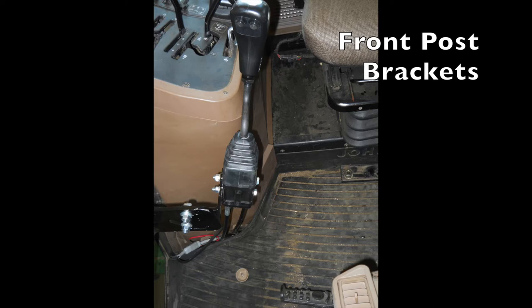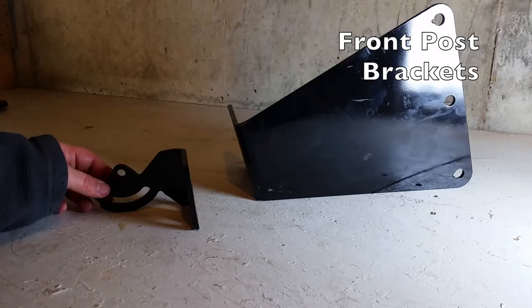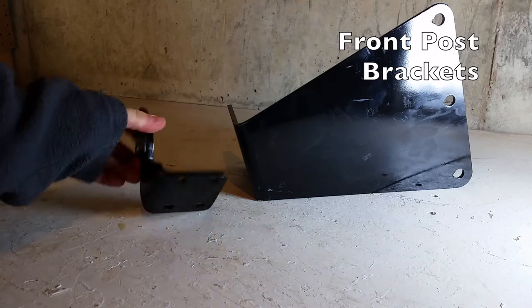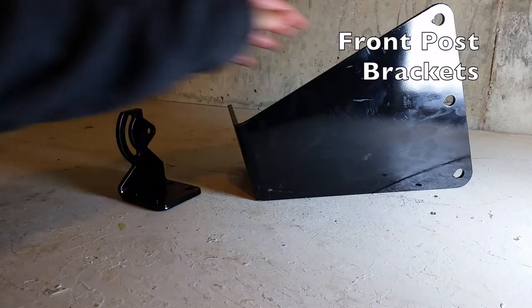The standard brackets that are included in this kit mount the joystick from the front right post of the cab. This is a close-up of the brackets that are used — there are two pieces for mounting the joystick from the cab post.